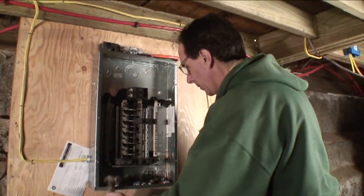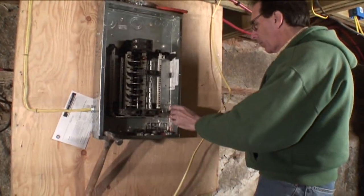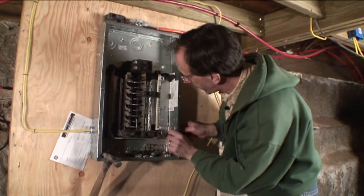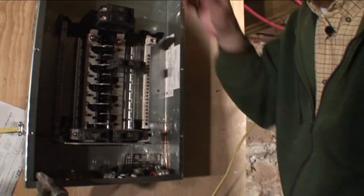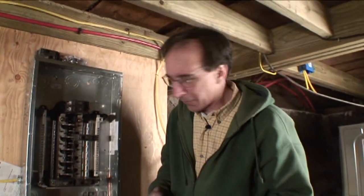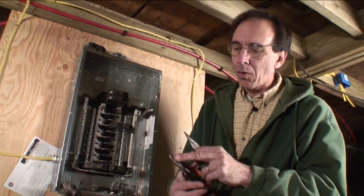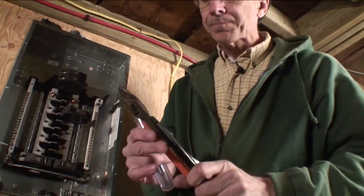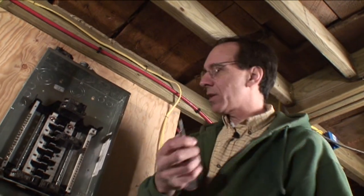Let's put this here and get a Romex connector — let's pop the knockout. We're going to put a breaker right here, so let me get my needle-nose pliers. There are four tools I use a lot for wiring: a hammer for hammering staples, needle-nose pliers — invaluable for this operation — a wire stripper and cutter, and of course a good Phillips-head pan-head screwdriver.